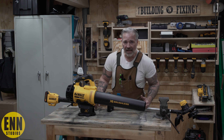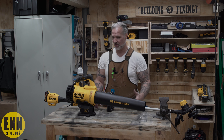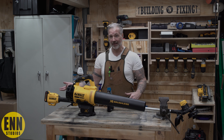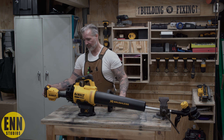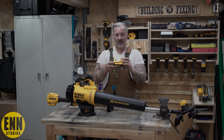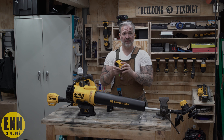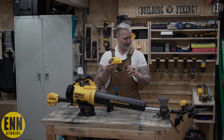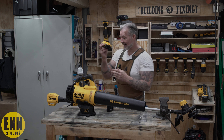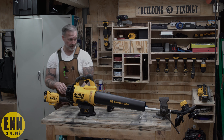How long will it last? I'm not sure. But if I can get my whole yard done with one battery — this comes with a four amp 20 volt battery. I don't know what the hour rating is; I'd have to check the battery rating. But I put a four amp battery inside the leaf blower and a four amp battery inside the trimmer.